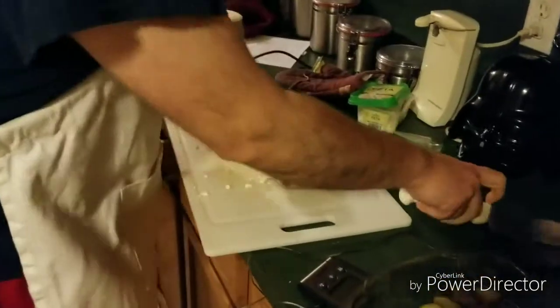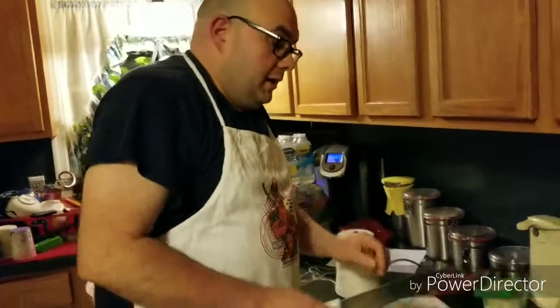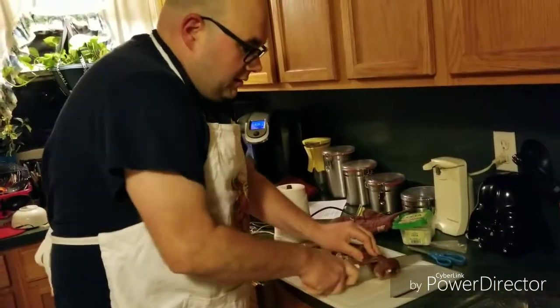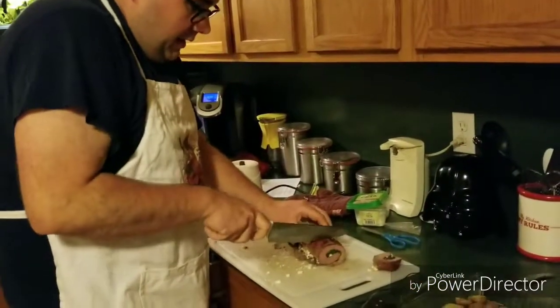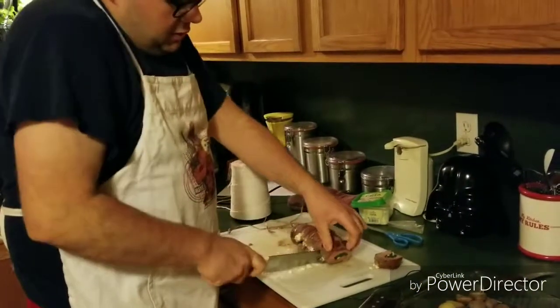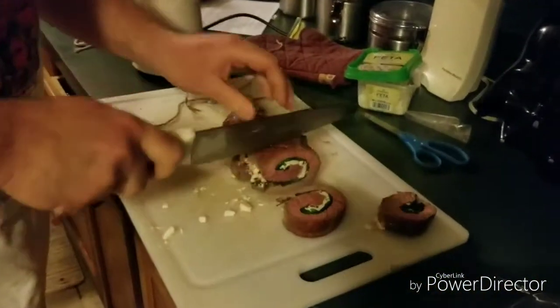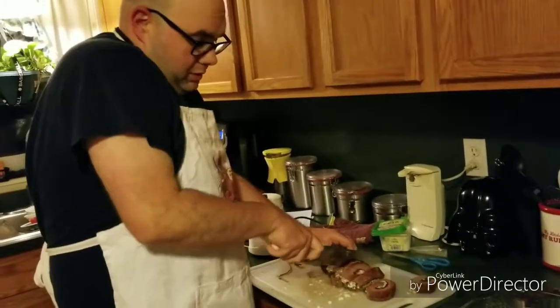When you're cutting, be careful — especially if you just sharpened your knife. The end piece is still edible, just take it off and move it over. Each pinwheel should look like this when done. Cut it nice and thin, or as thick as you want.